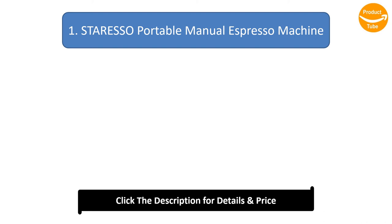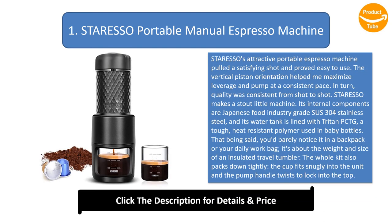Number 1: Stare Esso Portable Manual Espresso Machine. Stare Esso's attractive portable espresso machine pulled a satisfying shot and proved easy to use. The vertical piston orientation helped maximize leverage and pump at a consistent pace, so quality was consistent from shot to shot. Stare Esso makes a stout little machine — its internal components are Japanese food industry grade SUS-304 stainless steel, and its water tank is lined with Tritan PCTG, a tough, heat-resistant polymer used in baby bottles.